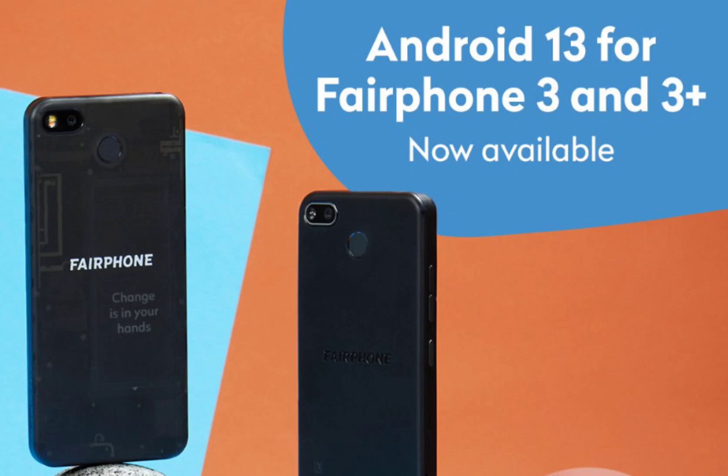This smartphone stands out for its focus on ethics, sustainability, and minimizing environmental impact. One of its notable features is its fully repairable design, with easily accessible parts such as the motherboard, camera assembly, battery, speakers, and more, that can be replaced by the brand or the user using a simple screwdriver. Moreover, the back of the Fairphone 4 is constructed entirely from 100% recycled plastics, showcasing its commitment to eco-conscious materials and manufacturing processes.